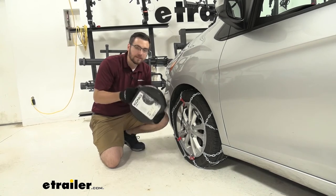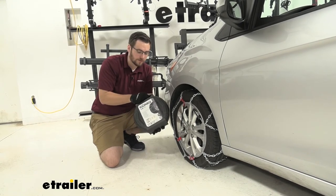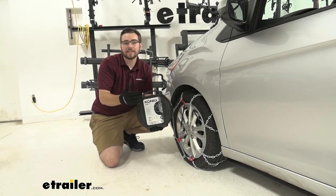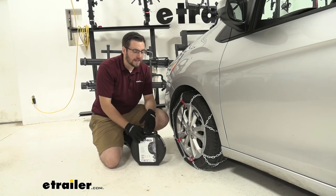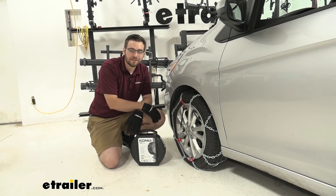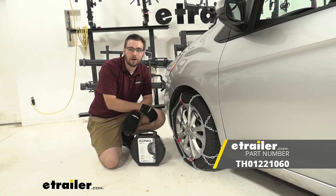A couple of nice things too — it is going to come in this little travel case. It's not canvas, it's not going to be easily ripped or anything, so it is going to hold up. Even with a wet chain, we can throw it in here so we're not dirtying up our vehicle. It makes it really easy to store, so we always have it when we need to. I think the Koenig self-tensioning snow tire chains are going to be a great option. Can't really beat that installation, especially in the Spark. That's going to about do it for our look at the Koenig Standard Snow Tire Chains here on our 2021 Chevy Spark.